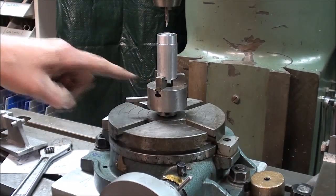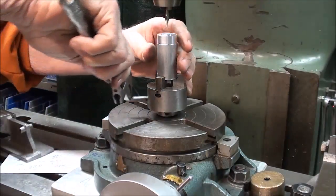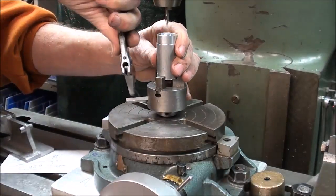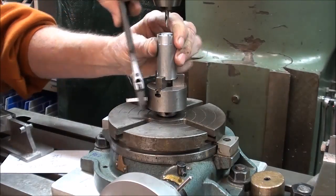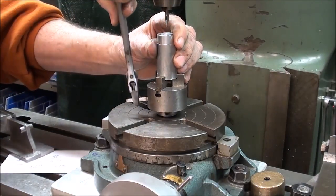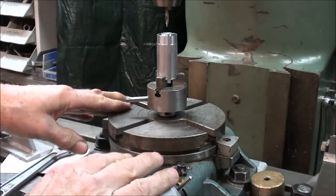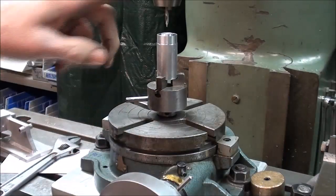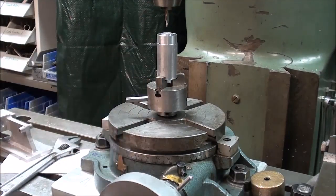I really like this little chuck that is in the rotary table. I can tighten that down, and I've already found the center. Make sure you get it in there straight. When I installed the rotary table, I aligned everything so that the center of the spindle is in perfect alignment with the center of the rotary table.